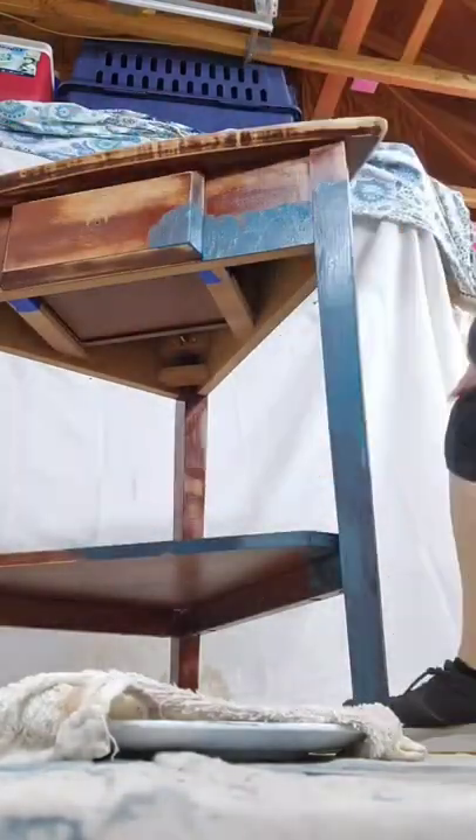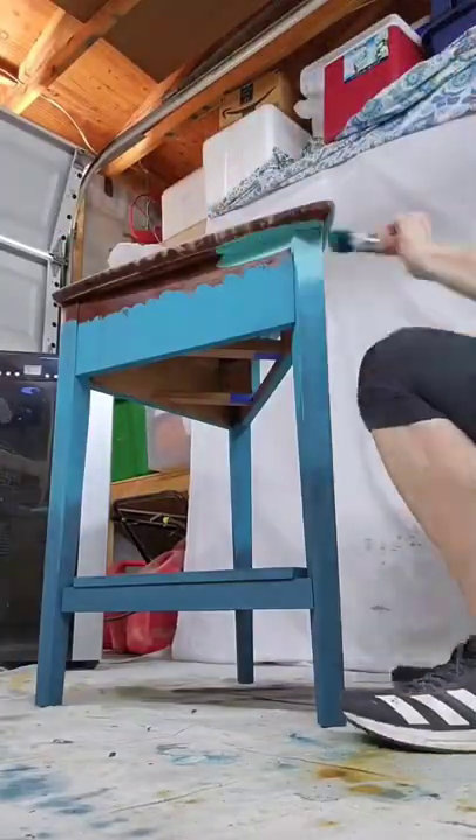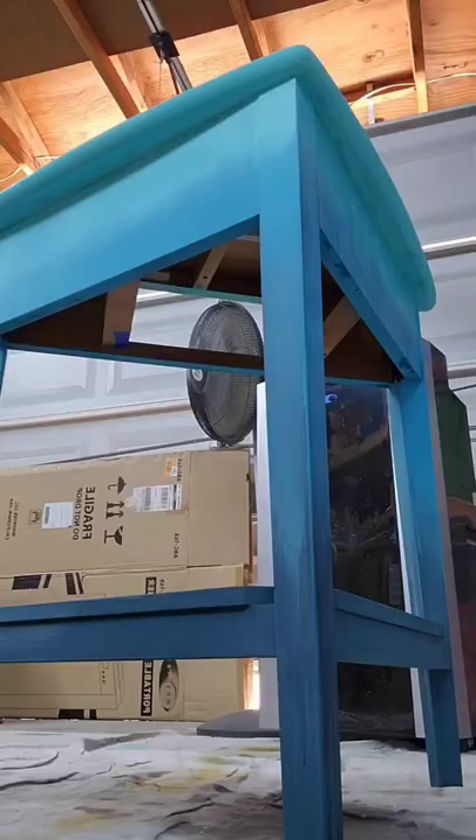I'm using DIY clay-based paint here in Bohemian Blue, Mermaid Tail, and Old 57. I do sell DIY paint on my website if you want to go check it out — it's really awesome paint, it's my favorite. It's very water reactive so I use a lot of water to blend and create drips and things.